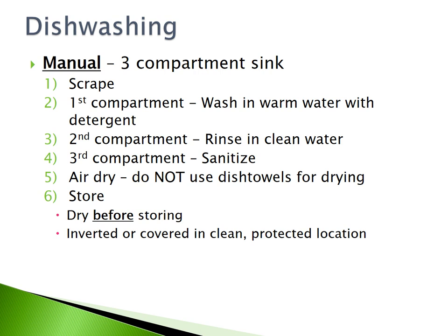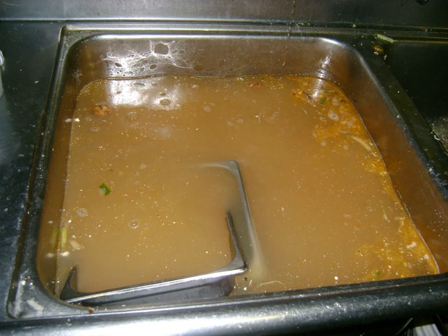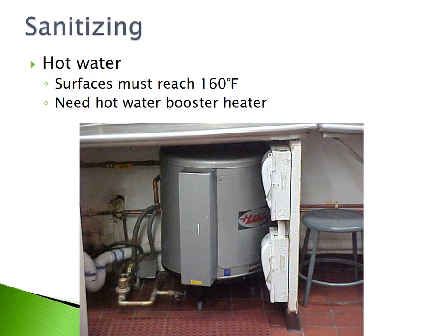Ensure that the dishes are dry before you store them. Invert or cover the dishes in a clean, protected location to prevent contamination. When using a three-compartment sink for manual warewashing, ensure that the water being used is clean at all times.